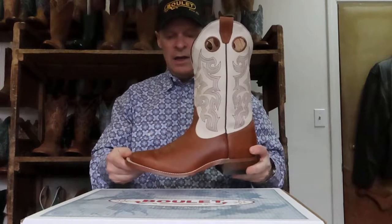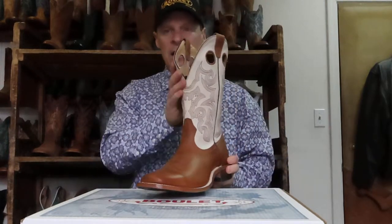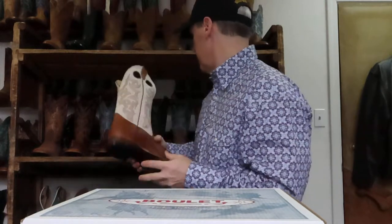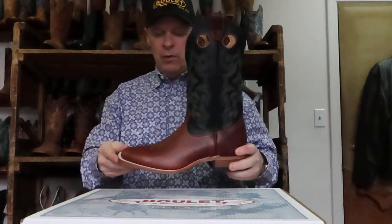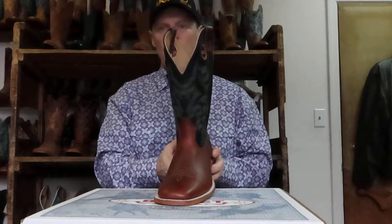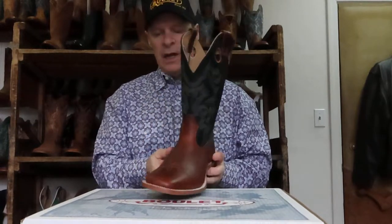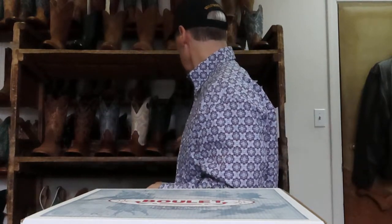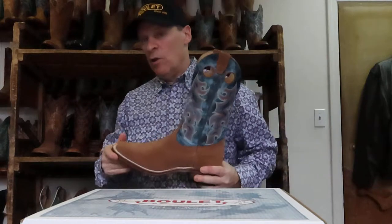Style 0347 — leather injected sole again — and that's a Shipyard Texas Tan with the bone shaft. Pull holes. The Freeport Burnt Maple again, with just a black shaft and some green stitching on it, with a leather injected sole. That was style 0351.